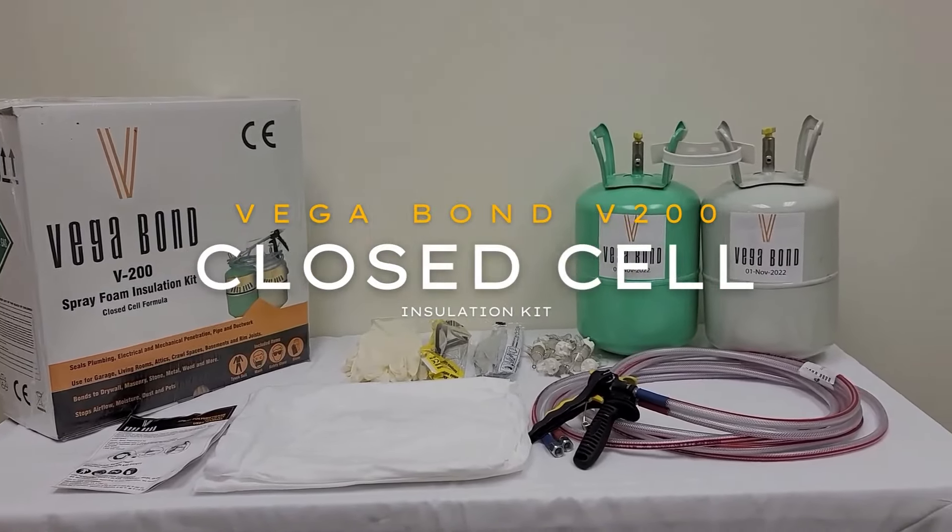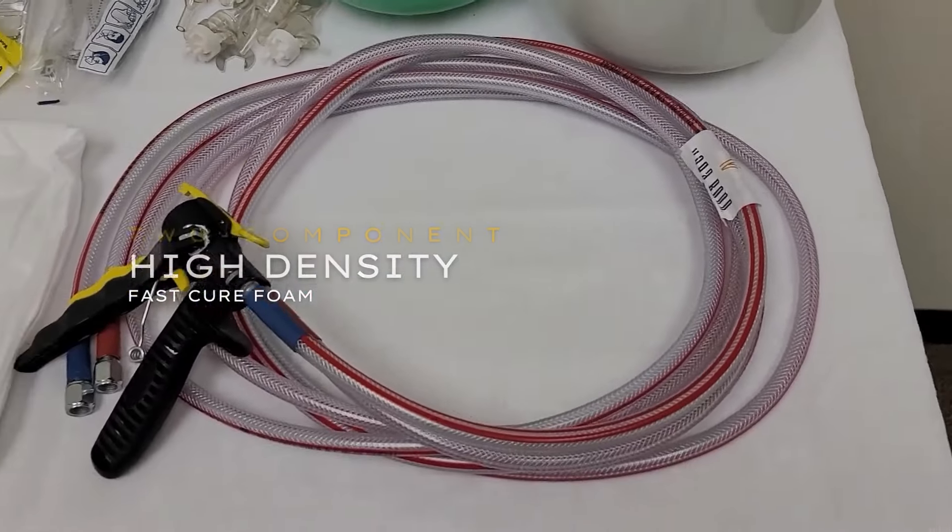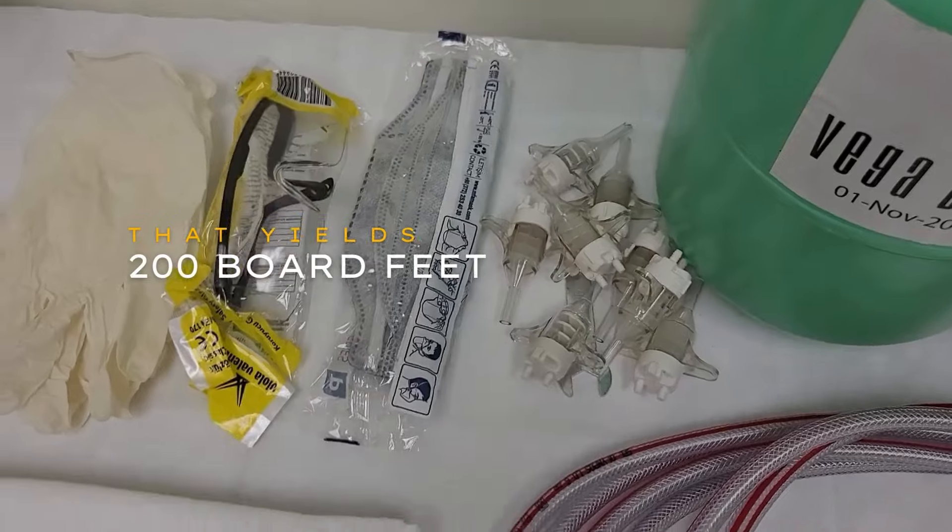VEGA BONVI 200 Closed Cell Insulation Kit — a two-component, high-density, fast-cure foam that yields 200 board feet.